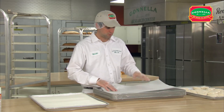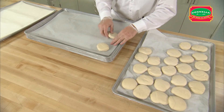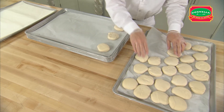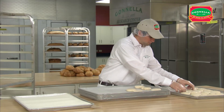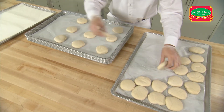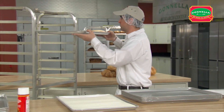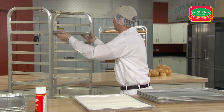When the dough is fully thawed, place 12 telera rolls on a perforated pan lined with parchment paper. Arrange them on the pan three wide and four long. Make sure the rolls are evenly spaced on the pan to allow them to expand during proofing. Place the pans on the rack leaving a space between each to allow even air flow and room for the rolls to expand.